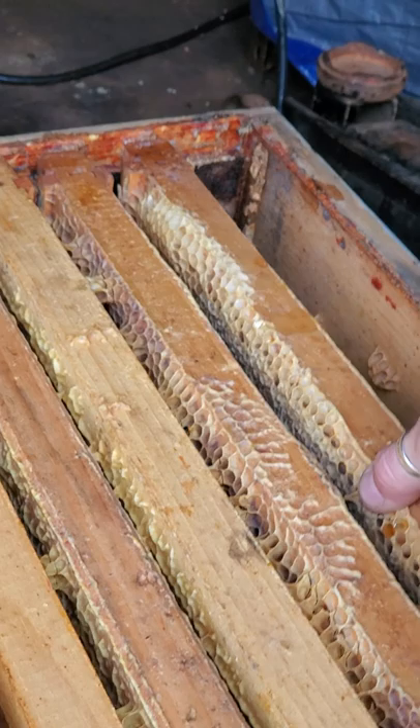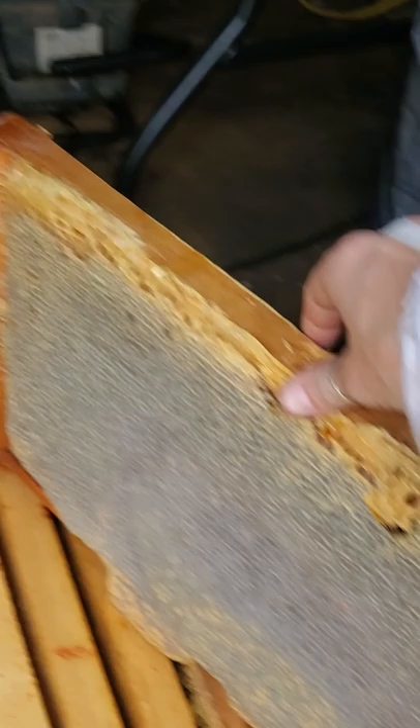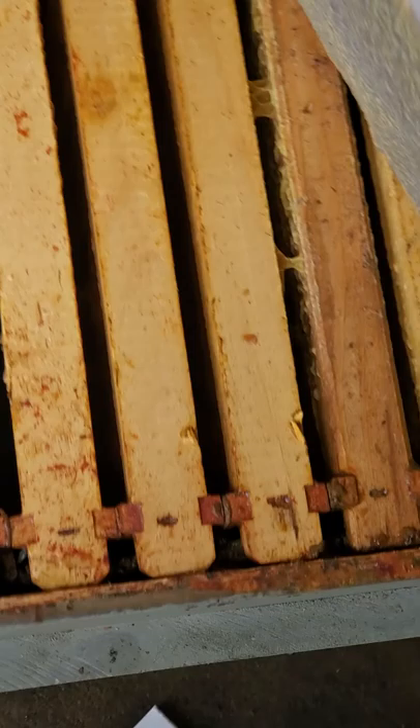Let's just see what else is in here. So there's another one, and there is a bee there eating — trying to get some last drops of honey. On the other side you can see it's full as well. Down into the box you can see those ones are all full as well. So yeah, got some more honey to harvest.